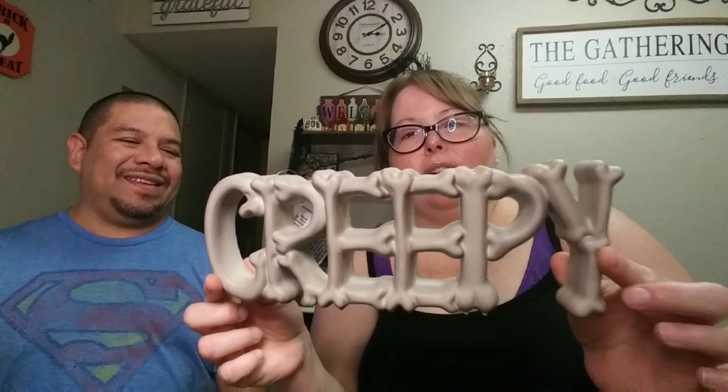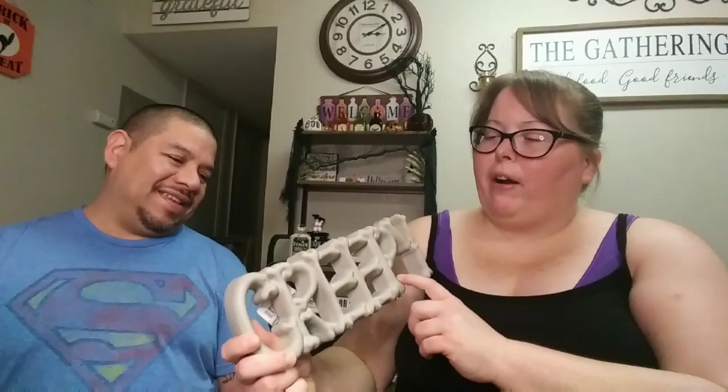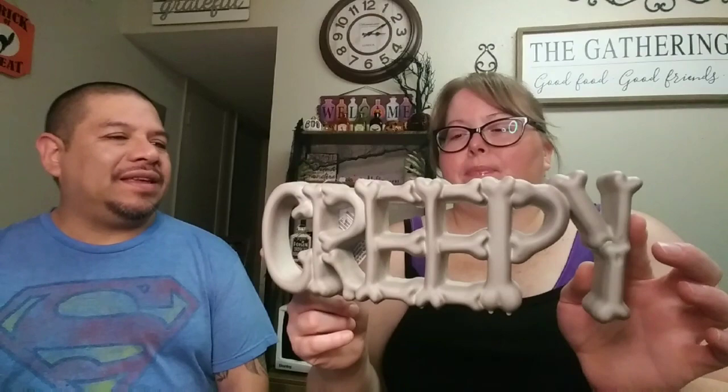Alright, we're going to jump into this haul. I hope everybody is doing well and staying safe and healthy. We'll do Halloween first from Dollar Tree. The first thing I want to show you guys is this creepy sign — it's shaped with bones. They also had another one that says 'Beware,' but I wanted this one. I thought it was super cute — you could probably use it for arts and crafts too.